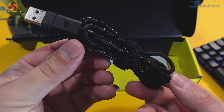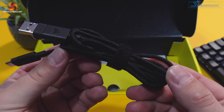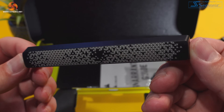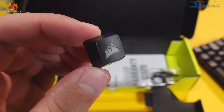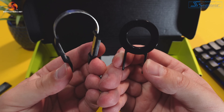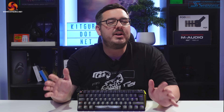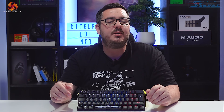Underneath that you'll find the 1.8m braided USB Type-C to USB Type-A cable, an alternative Radiant spacebar, a Corsair logo escape key, switch and keycap removal tools, and a couple of leaflets on safety and warranty information. I absolutely love that they included an alternative spacebar and escape key, but I can't help thinking that a wrist rest would have been a nice addition too.